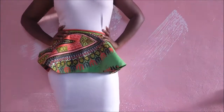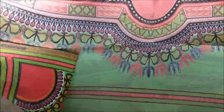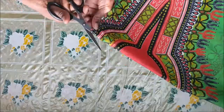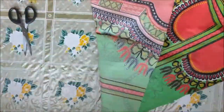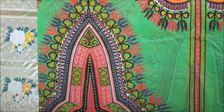Hello there, so today we're making this peplum belt, so stay tuned. To begin with, I used a half yard of fabric. I have a lot of this fabric so I just cut half a yard longitudinally, then I cut it in two because I wanted it to be like a square. You need scissors, pins, and something to mark your lines.